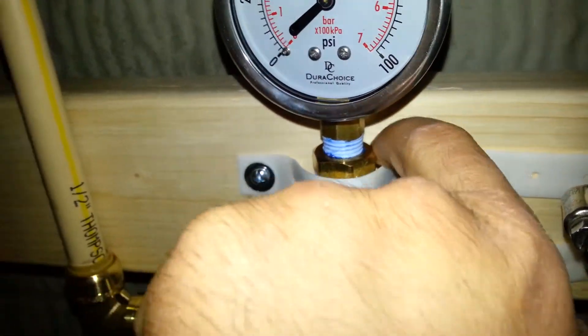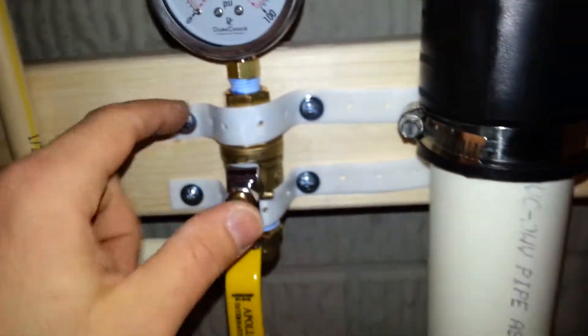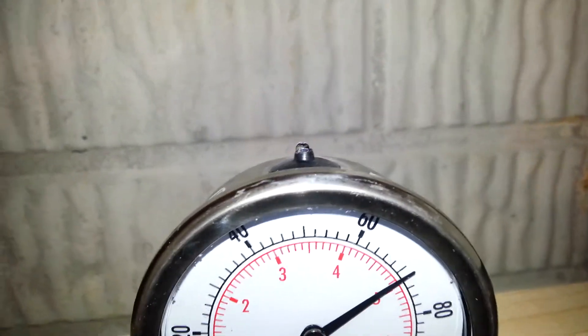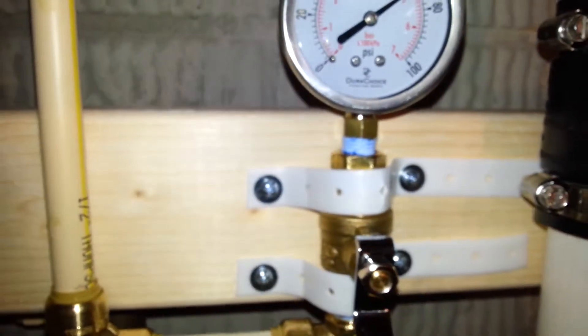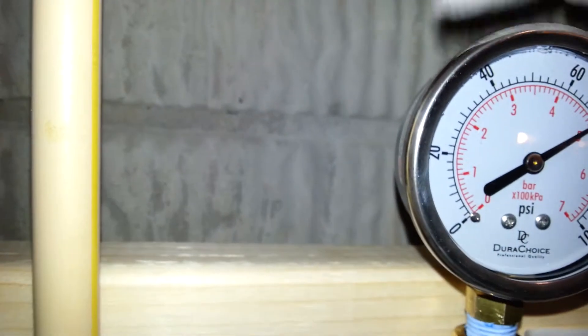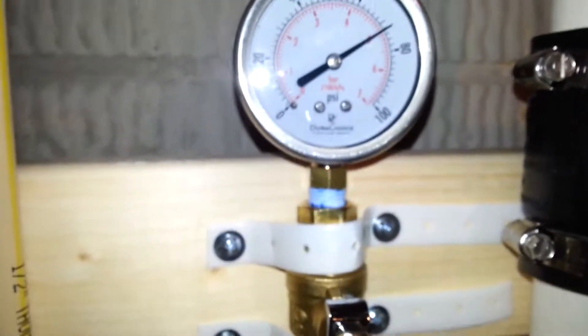I really put these on tight and you can see I used the blue Teflon tape. That's a nice gauge. You can see a little bit of goop coming out — it must be like a vent or something. I'll go ahead and dab that up. It's actually still increasing a little bit, so let me get a paper towel. It's probably just a vent — yeah, it's still going up.